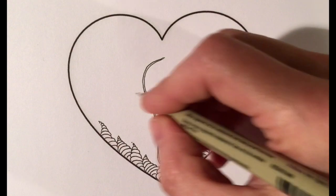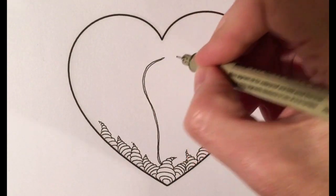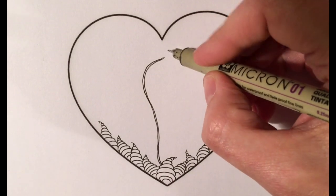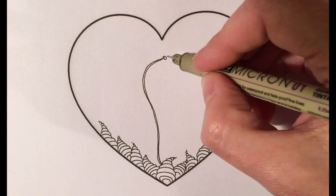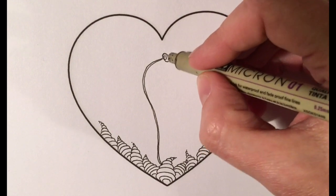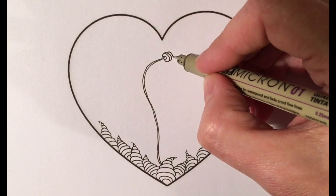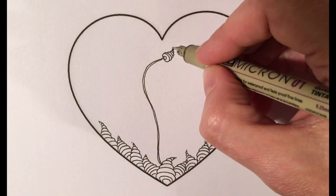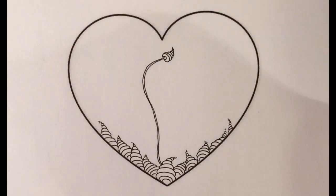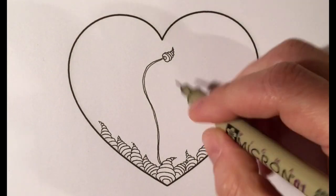When you attach the zinger to the stem, you start with just a little circle and then you make a bigger one, and then you go smaller. Isn't that cute? I love these — they're just adorable.